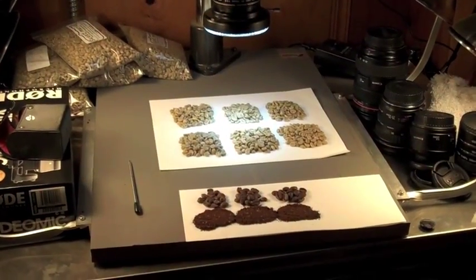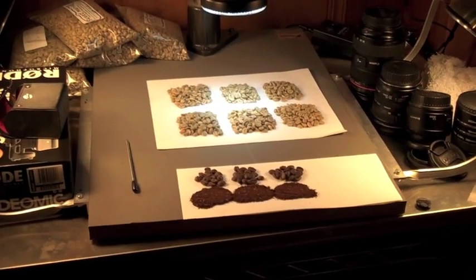On our forum, we're going to have a full discussion of it, and you'll probably see this video. What I wanted to do is just look at these coffees with my macro setup — roasted, ground, and green — and discuss what you're going to see when you look at them, because it's a little bit tricky. So over here is what we're going to look at. Let's go macro now.